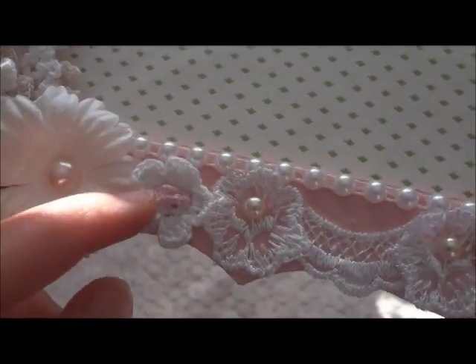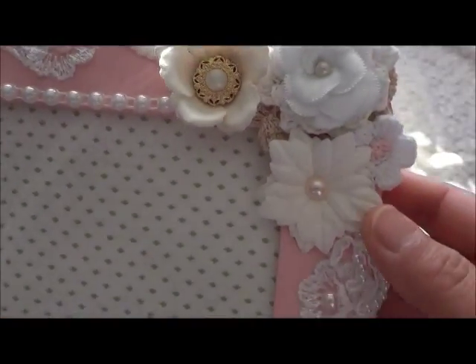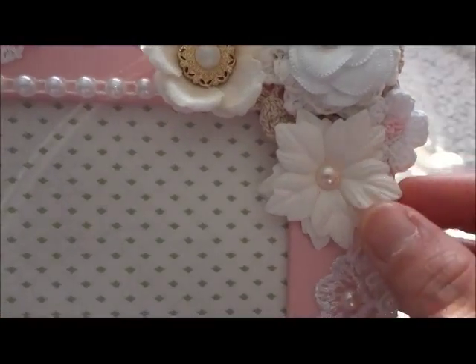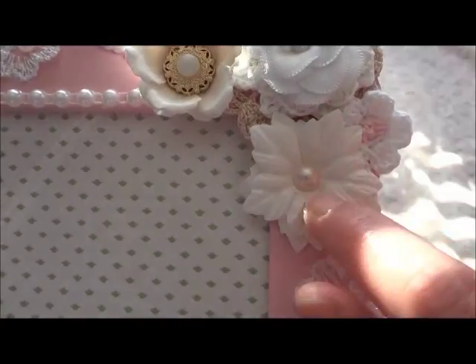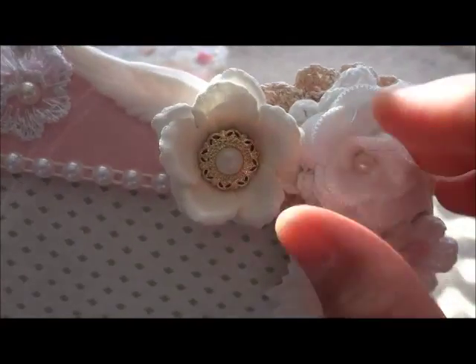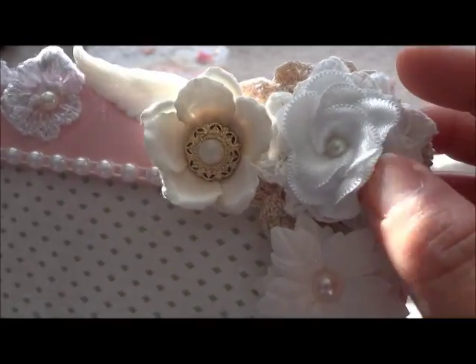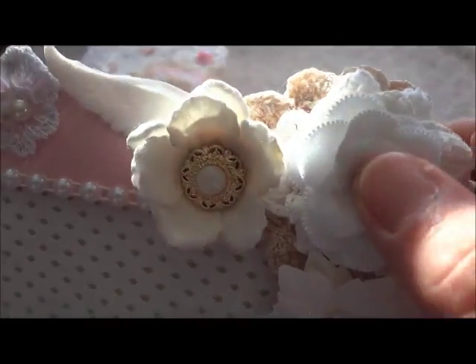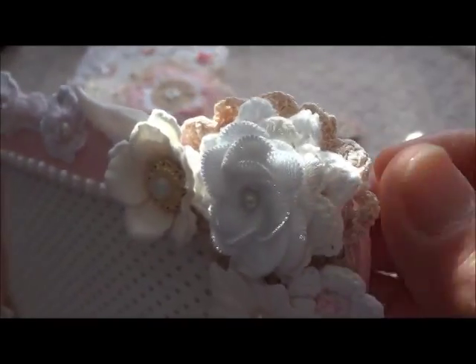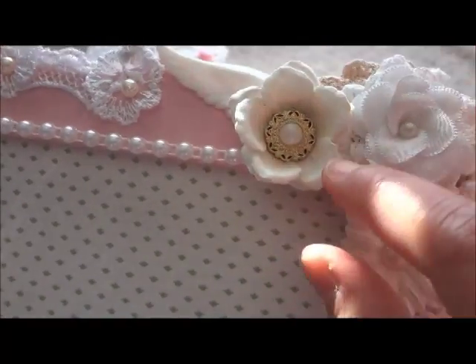In here I put the crochet flower — the one with the pink in the middle. Here is another flower from my stash, and I put a flat back pearl and another crochet flower. This satin flower is from my store. And then underneath I just layer some vintage doilies.